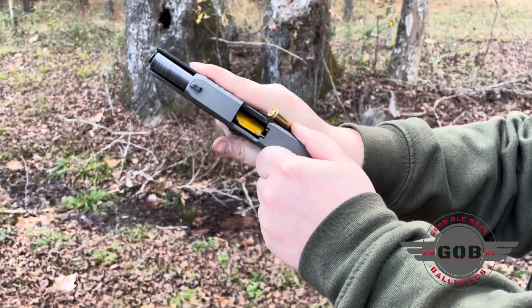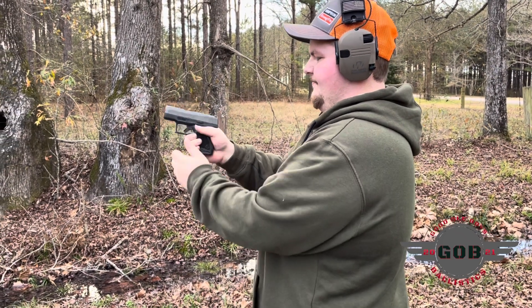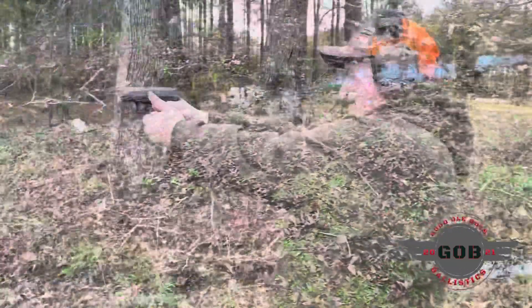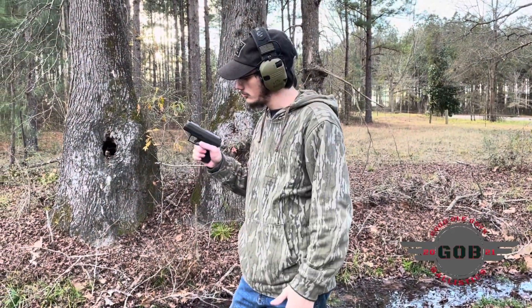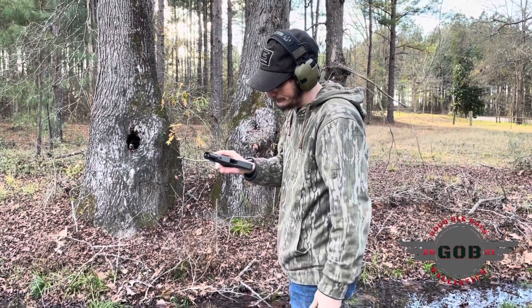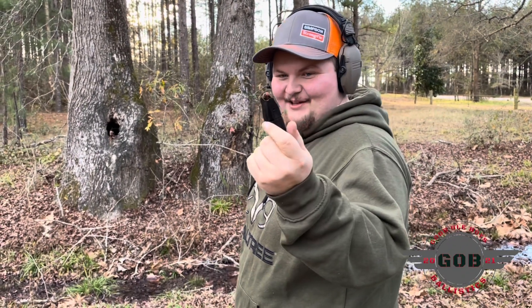Oh, I hope it goes off right there. A dud — yep. I'm going to go Hornady Critical Defense hollow points. Let's see how it runs.